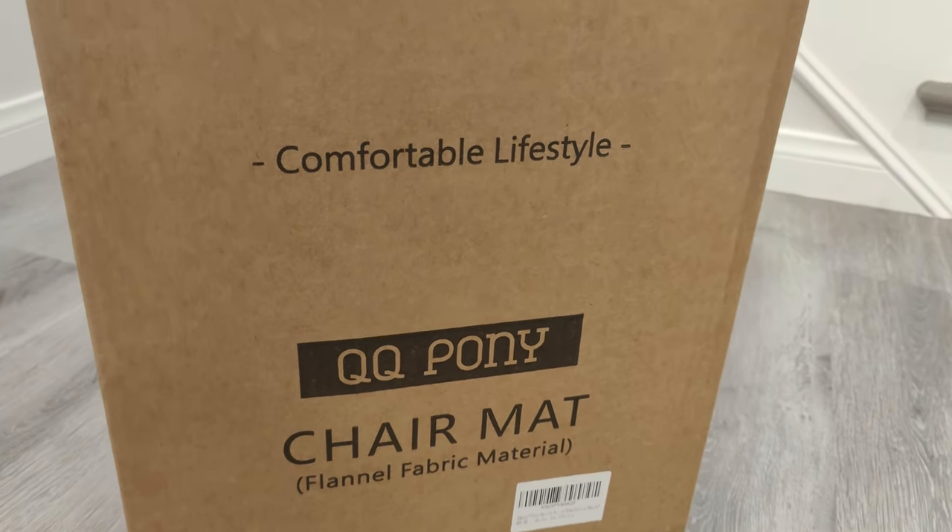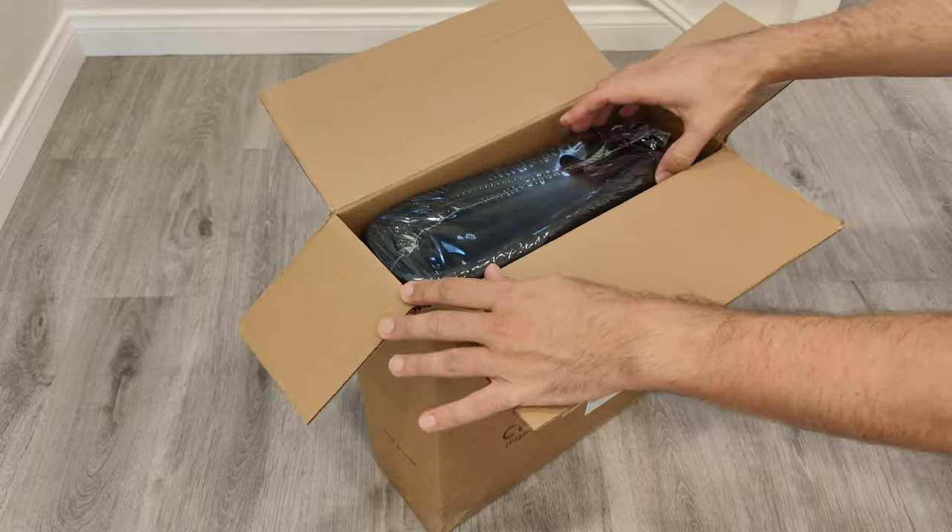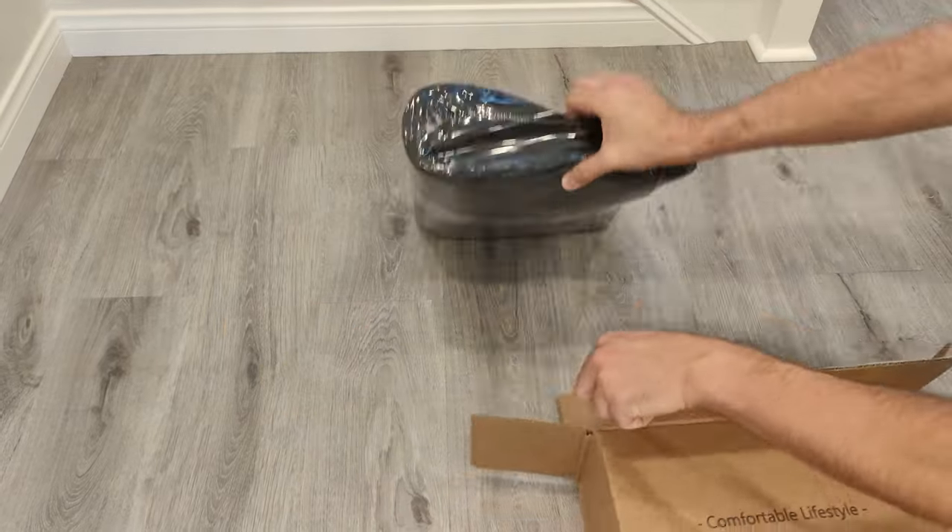Let's take a look at this office chair mat by QQ Pawnee. The mat came well packaged, folded and wrapped in a nice sealed plastic wrapping.